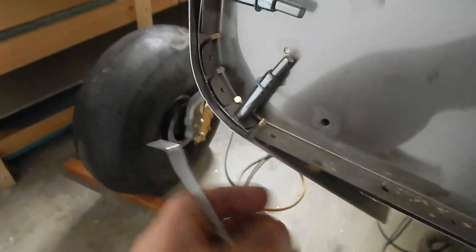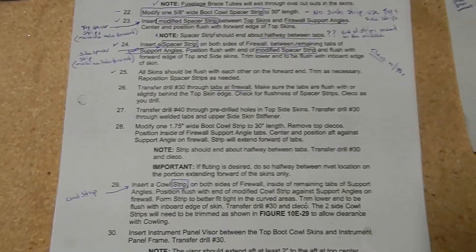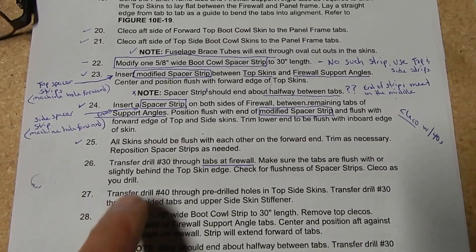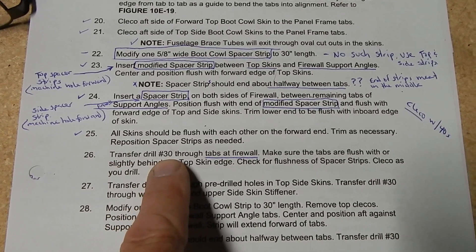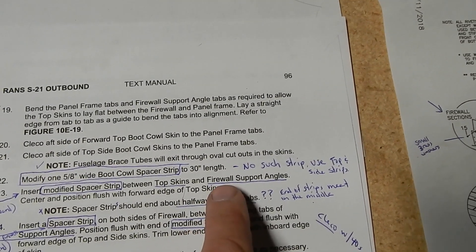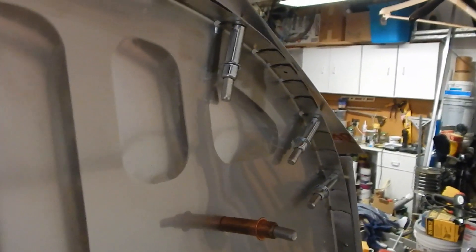I've got these spacers Clecoed from the inside with the #40s. I didn't have to remove the cowl skins. Getting around these corners is a little difficult. I had to use my pokey tool and line up each hole and kind of move and adjust them. Once this spacer gets around the corner, it's hard to move — you just have to work it and get it in there. So we've got the sides, the two tops, and the other side. I'm going to dub my comments in here because I didn't like the clarity on the filmed version. The next step says to transfer drill number 30 through the tabs at the firewall. There was no mention of tabs before, so I assumed they were a new part, but after researching, these are the same as the firewall support angles previously mentioned. They say transfer drill them, and I'm assuming all the way around where I put the spacers in — so I'm going to transfer drill to a #30 now.